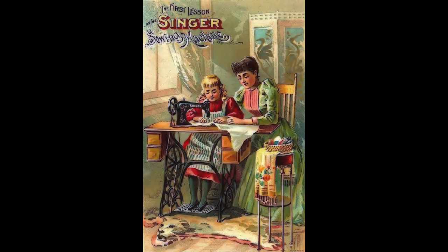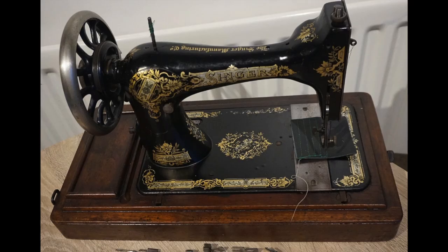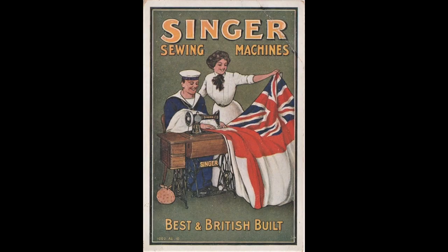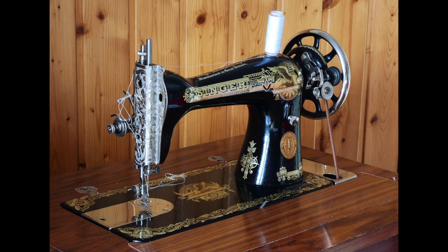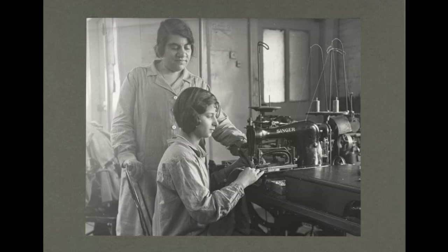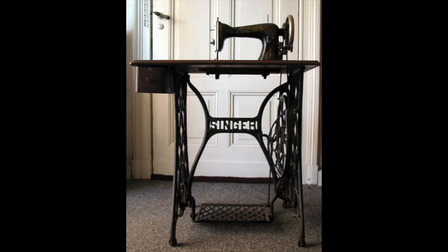Singer sewing machines. Ushered in with the industrial revolution and the gold standard for over a hundred years, many of you are probably aware of the 19th and early 20th century beauties that, all within a graceful cast iron body, encapsulated efficiency, neatness, durability, and progression, changing the history of sewing and fashion forever.